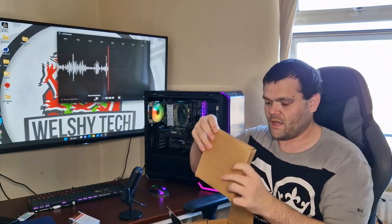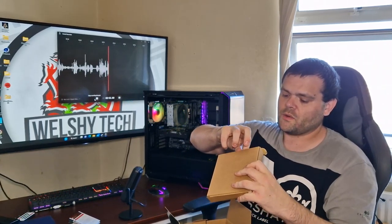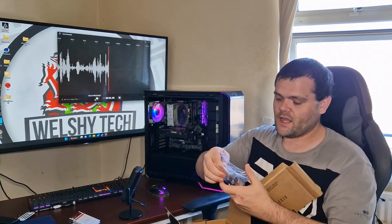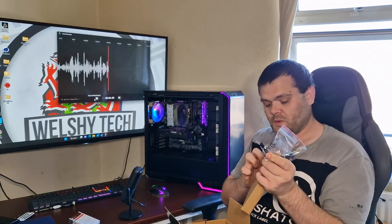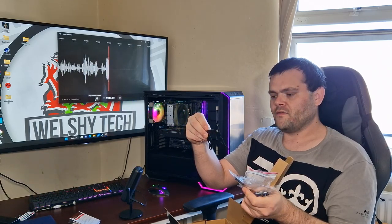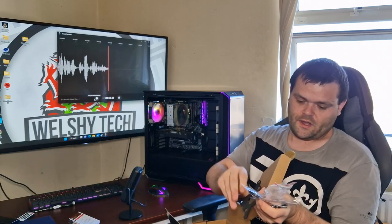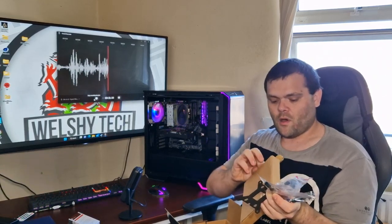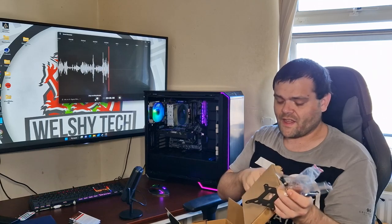In the accessory box, the LGA brackets come already installed. It also comes with standoffs, LGA 1700 bracket already included. It covers LGA 1200 and 1700. It also comes with pre-applied thermal paste on the bottom of the cooler, which I do like. That's pretty much everything in the box.